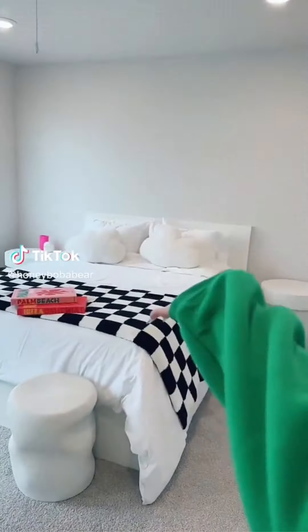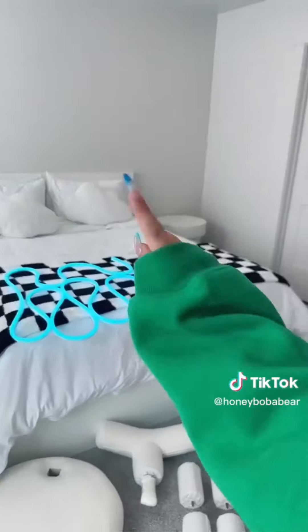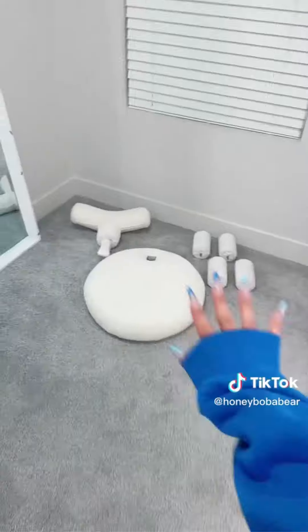Decorating my room part four. My voice — I'm just gonna whisper. I bought a few things to add. First these LED lights — I'm gonna put them on this wall. It looks so cute. I also put one on my bathroom door.